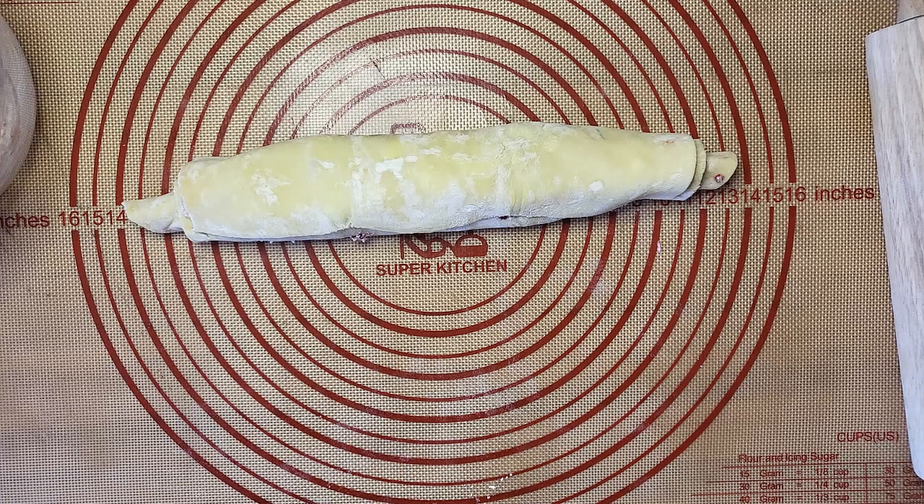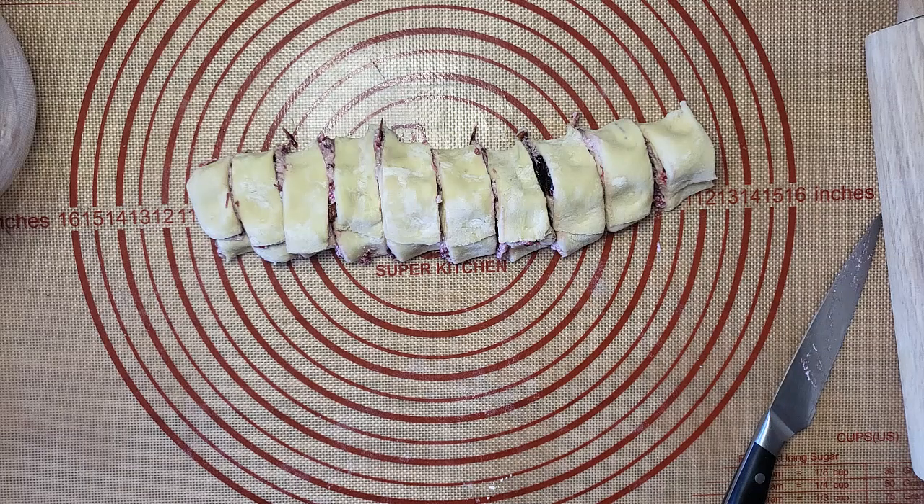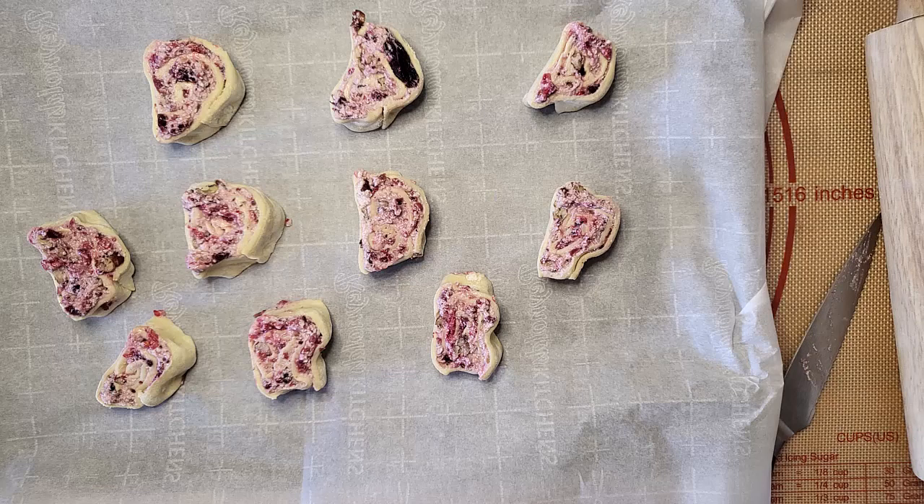The cool thing about being a foodie is that you always learn about better ways to do stuff. What I should have done was to put the roll back in the refrigerator for about an hour before I cut it. Now is the time that you should preheat the oven to 400 degrees. Pull out a sheet pan, lay in a sheet of parchment paper, and then set your cut pieces on that parchment paper.